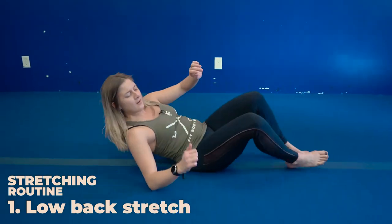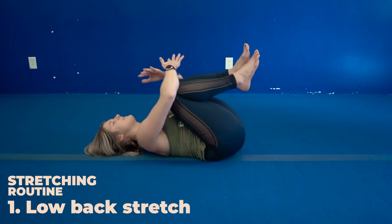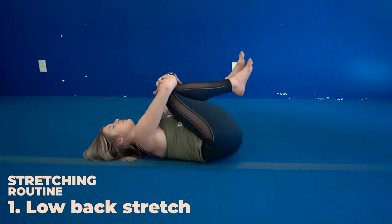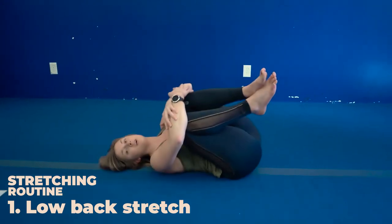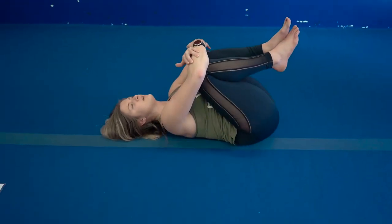You're going to lay on your back, from here you're going to hug your knees into your chest and give yourself a nice big hug. Feel a nice stretch in that low back, you can even rock your hips side to side. Hold it here for at least 30 seconds.